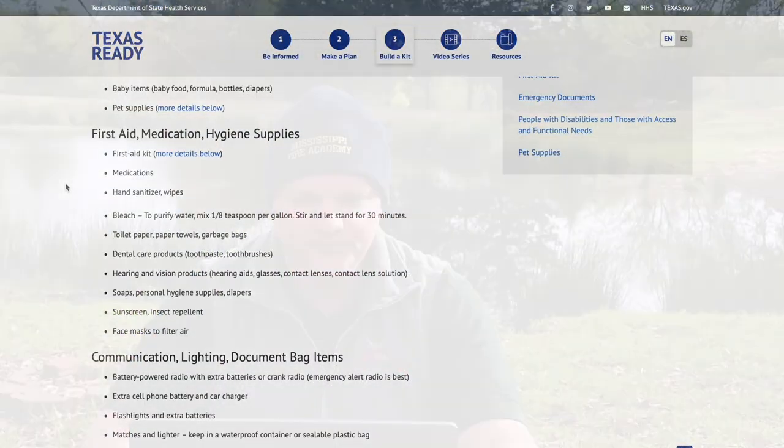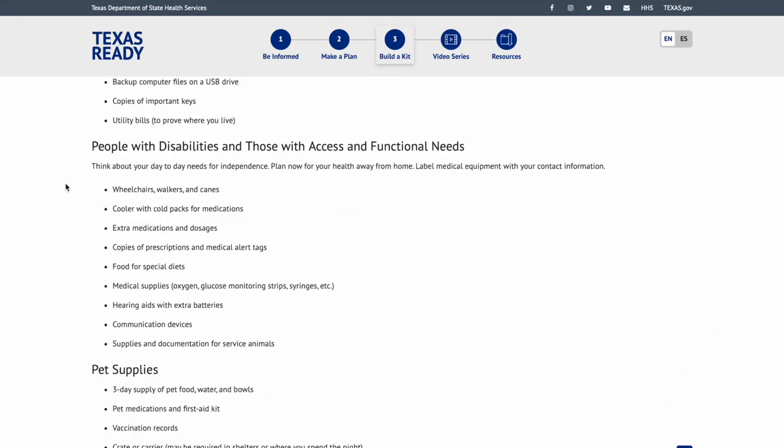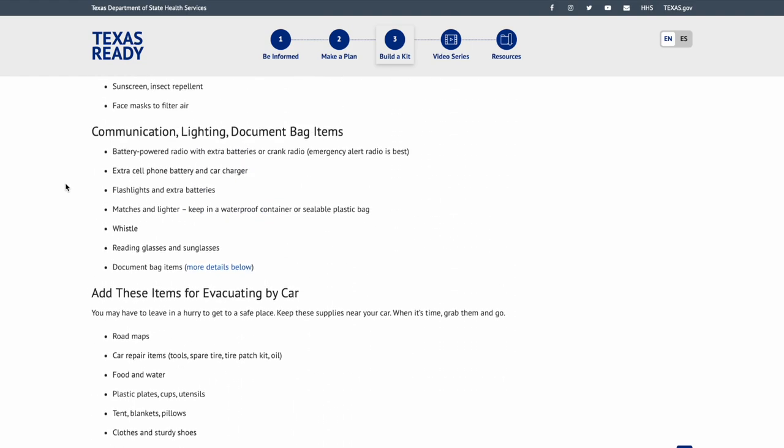Baby items: food, formula, bottles, and diapers. This requires a lot more pre-planning. Formula in cans isn't a big deal, but if you're doing breast milk, you need a way to keep it fresh — there are many different avenues for that. For pet supplies, make sure you have enough food; I'd recommend a one-week supply.